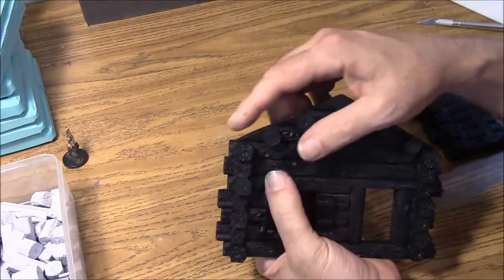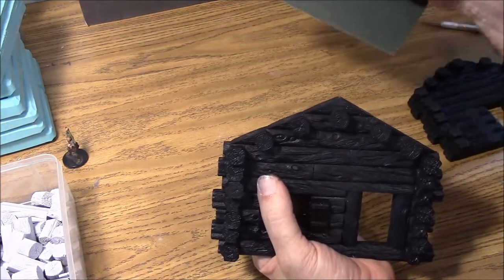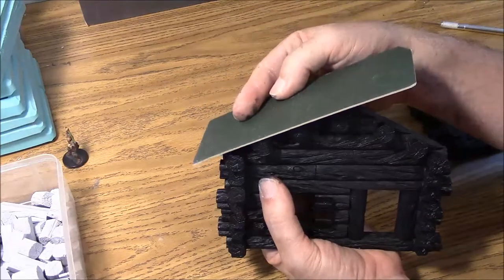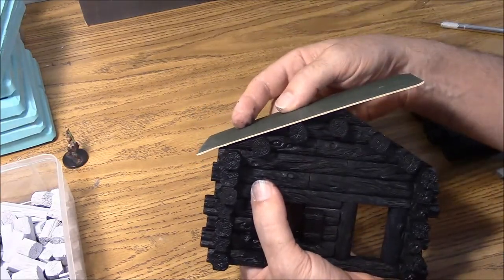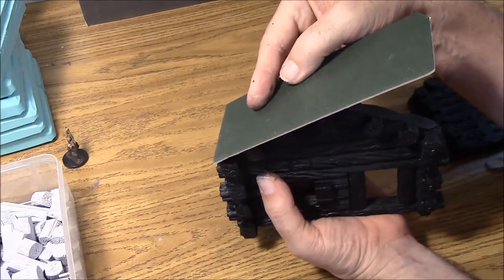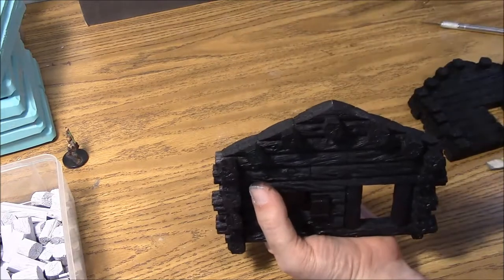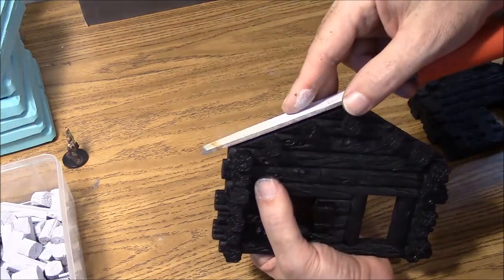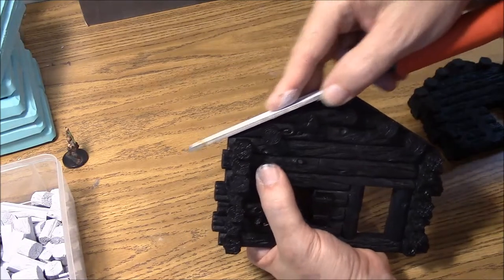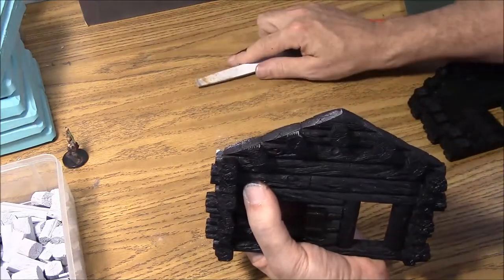Now there are a couple of ways to solve this corner. One way is just to ignore it and don't worry about it because when you put the roof on you can kind of see it a little bit when looking straight down, but the roof is going to extend forward and underneath the eaves you are really not going to see it that much anyway. If it does bother you enough that you want to fix it, one way is to take a file and just file that down a little bit until it is flush with the rest of the roof.